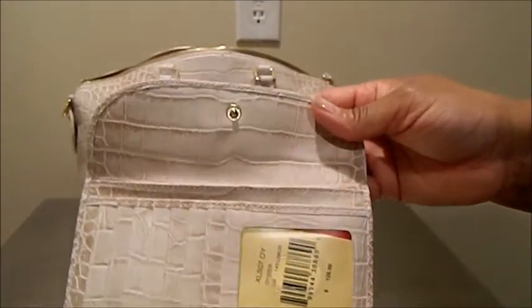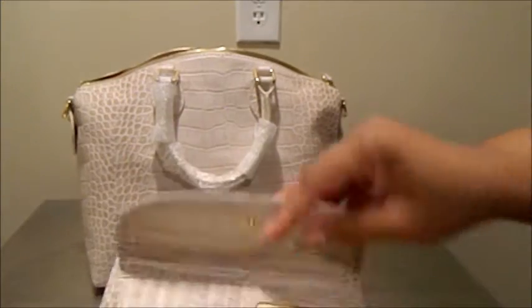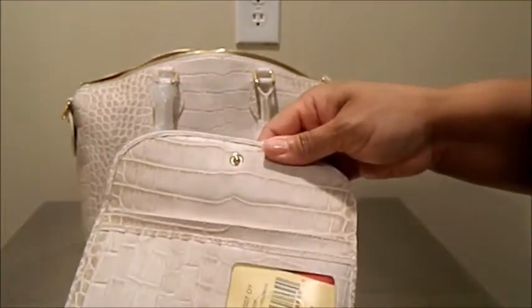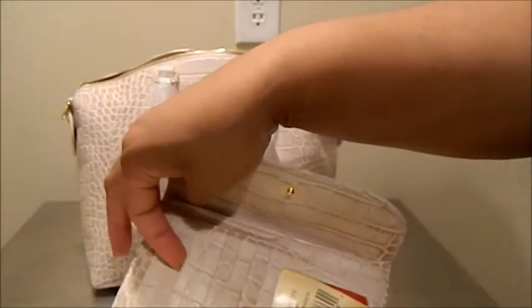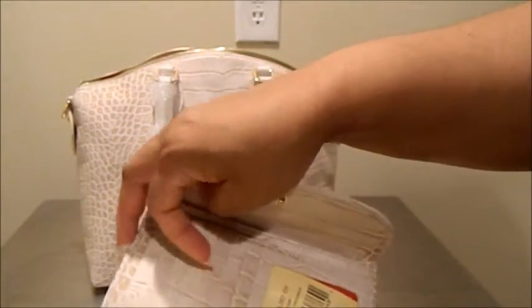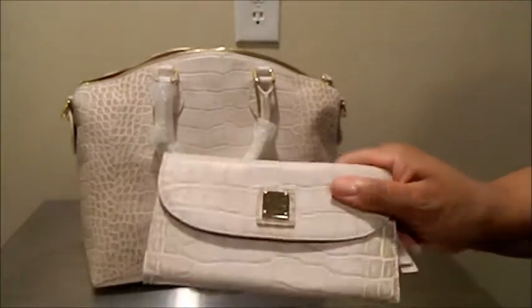I typically carry a lot of different cards — rewards cards and things like that. I have another wallet in this style and I'm able to comfortably slide two cards into each slot, so I can get 14 cards in here and still comfortably snap the wallet.